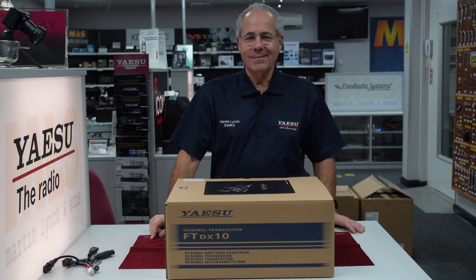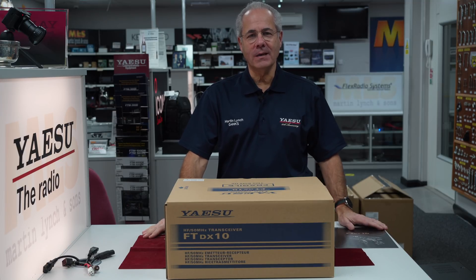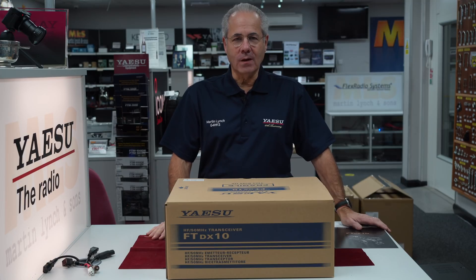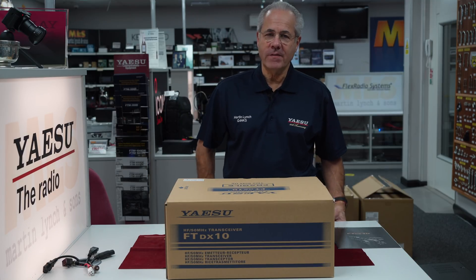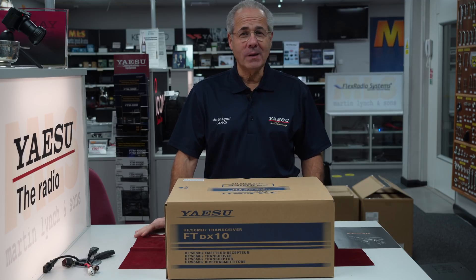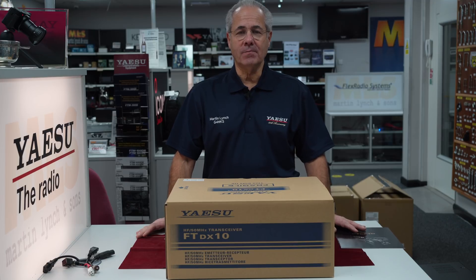Here we are again — it's not even something for the weekend, this is a midweek special. The FTDX10, fresh off the boat from Yaesu Japan. Been waiting for this for a while. This came out to market very, very quickly, so congratulations to Yaesu Japan for either keeping it extremely quiet — there's always little leaks that get out — or actually putting it into production very quickly.